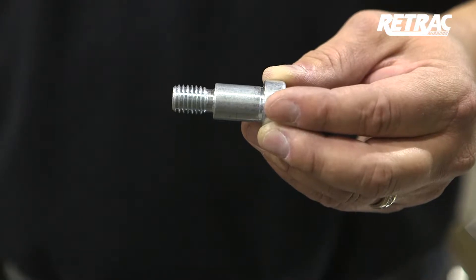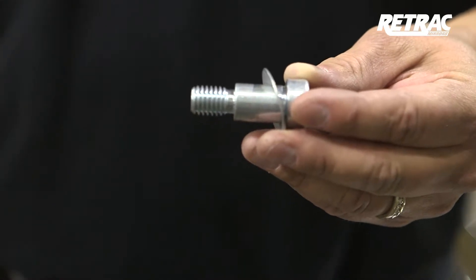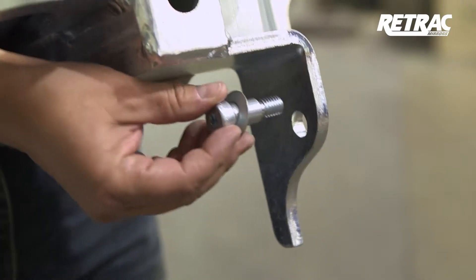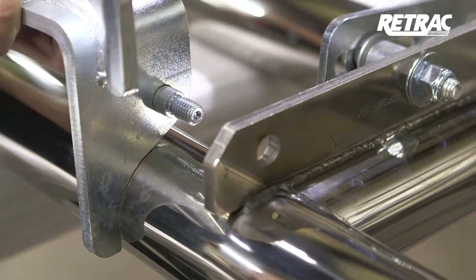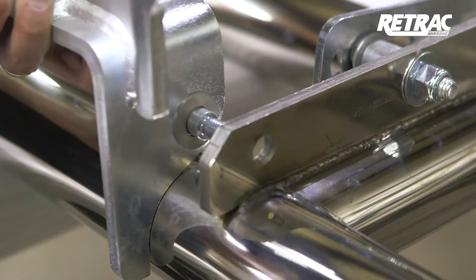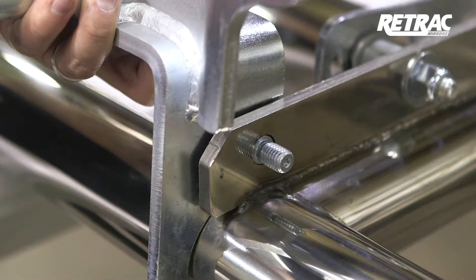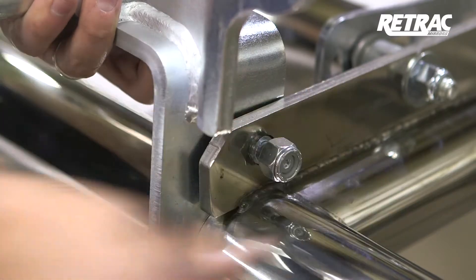Locate the 5/8 by 7/8 shoulder bolt and slide on a Belleville washer with the crown facing the head of the bolt. Insert this assembly through the outside of the bracket. Before attaching the bracket to the grill guard, slide another Belleville washer onto the threading of the shoulder bolt. The direction of the washer does not matter in this instance. Slide the bracket into place and attach with a half inch nylock nut.